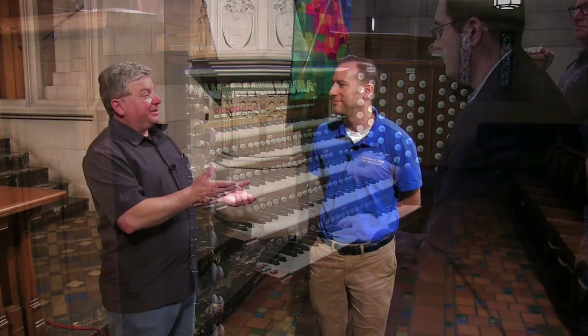Joining us is Christopher Soar. This is a Mike Quimby organ. We did invite Michael Quimby, but he's very busy — his crew is installing an organ and he's holding things down in the shop. Christopher was the general manager for Quimby during this project and was the chief installer on the job.